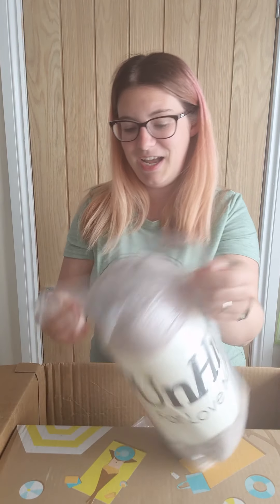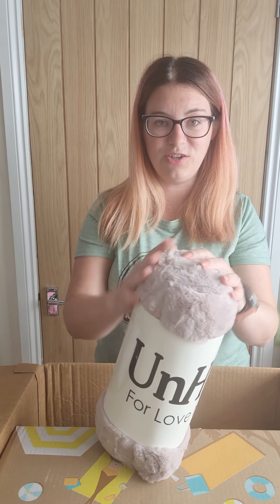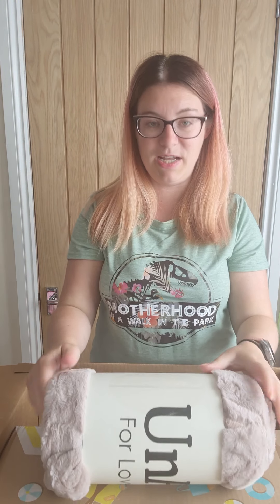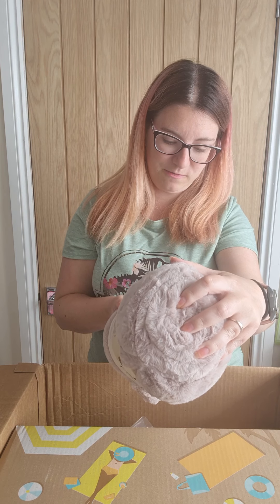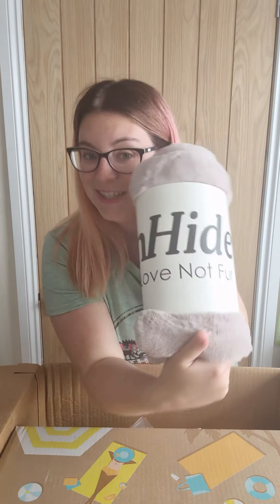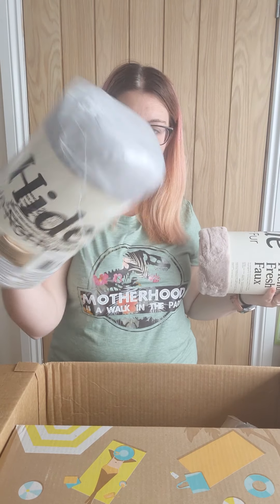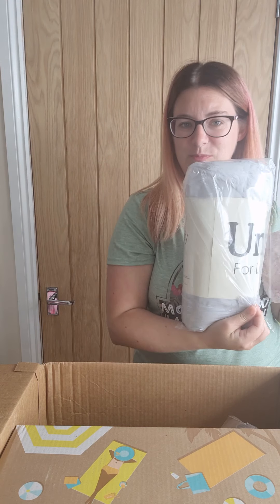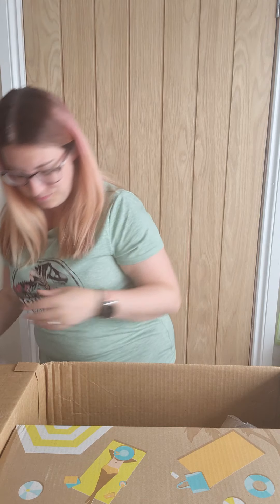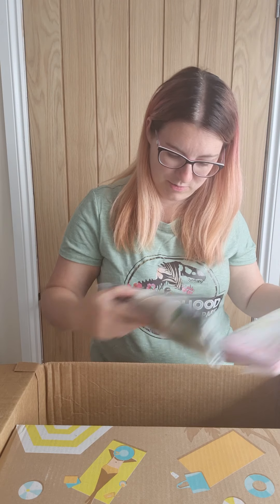Then I got two more of these blankets. We already have two and the girls drive me insane because they're always stealing them. They're literally the softest blankets we've ever had — they're huge as well, 50 by 60 inches, that's 127 by 152 centimeters. They fold up really small but they're massive. I absolutely love them. There's a pink one and another bluey — they call it silver but it's like a baby blue.